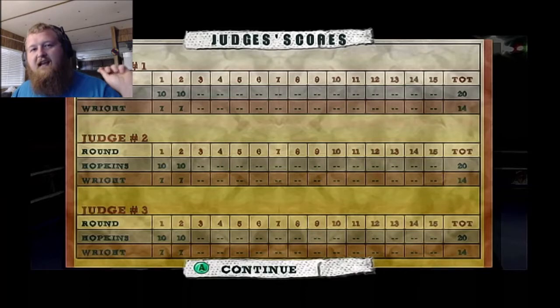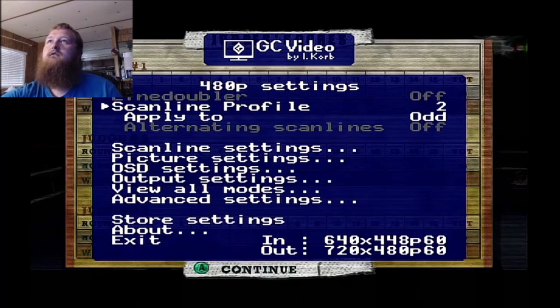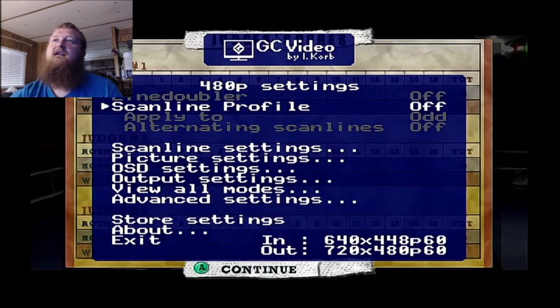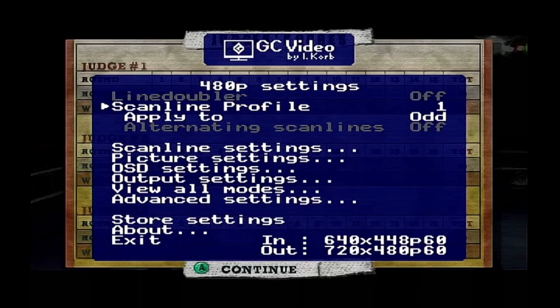The only thing left on our to-do list is to check out what kind of menu the Carby offers. So we have the menu pulled up — we're in 480p settings. Scanline Profile: you can change it, add scanlines in, make it look like a CRT. Not my thing personally, but if you want that retro feeling, that's what you're going to want.